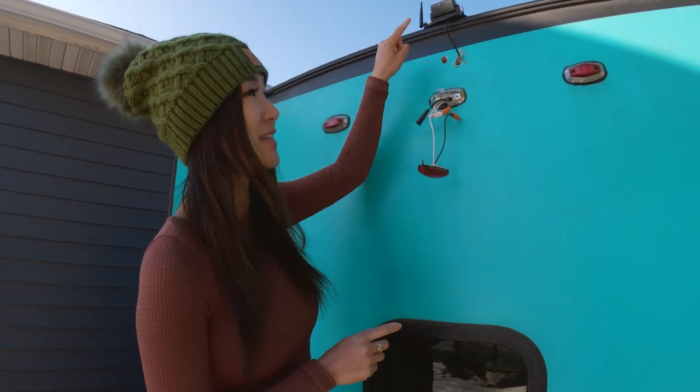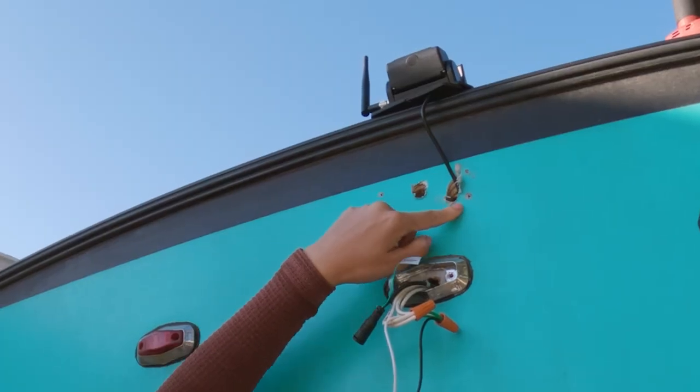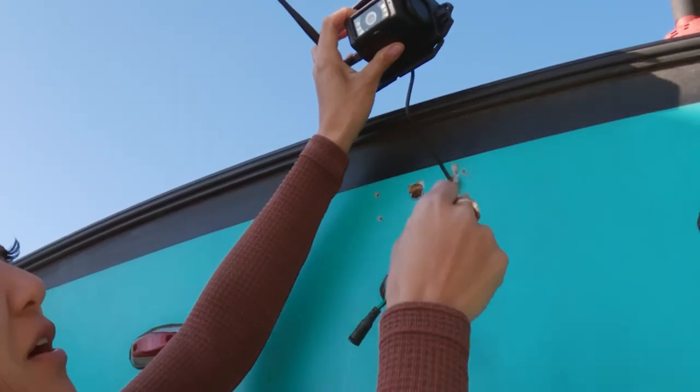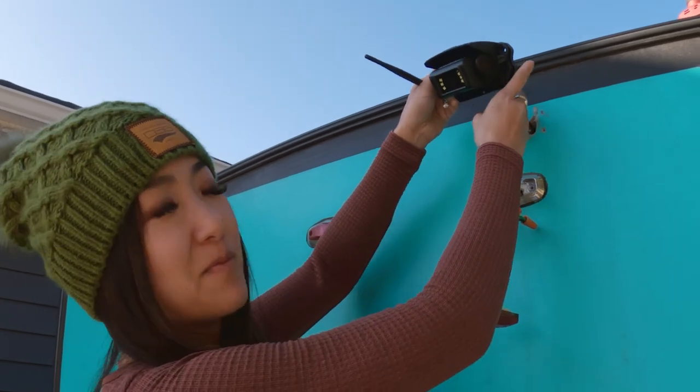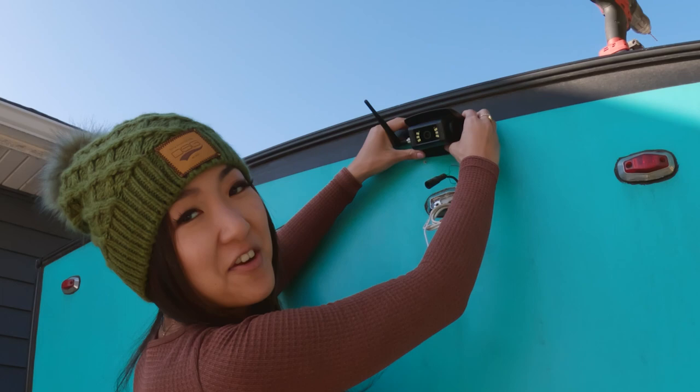You might run into this issue too — our first hole we hit a stud, so make sure to use a stud finder first. On our second hole we were able to snake the camera wire all the way through. Fortunately the gasket will cover both holes and it will be watertight either way.